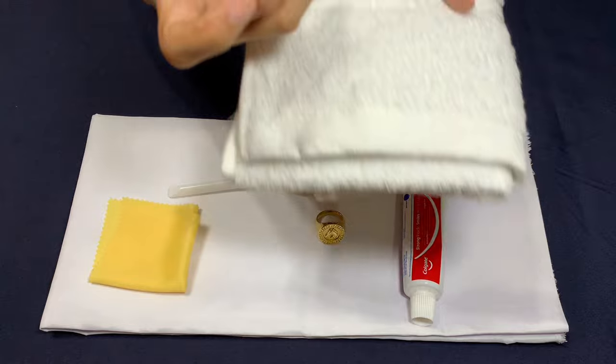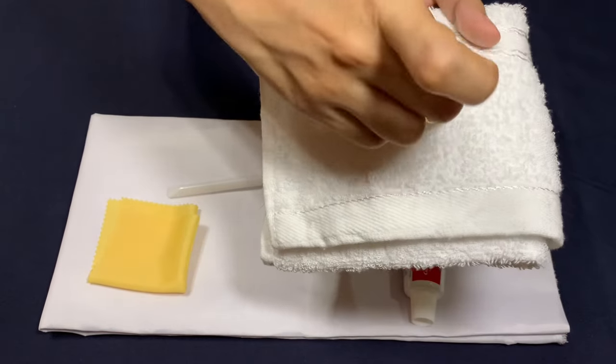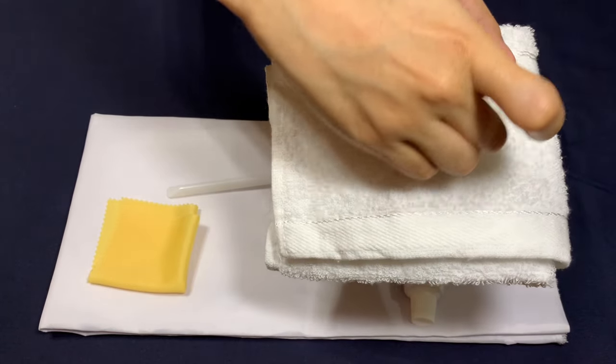Next, gently rub your gold jewelry against a soft white cotton cloth for at least 30 seconds.